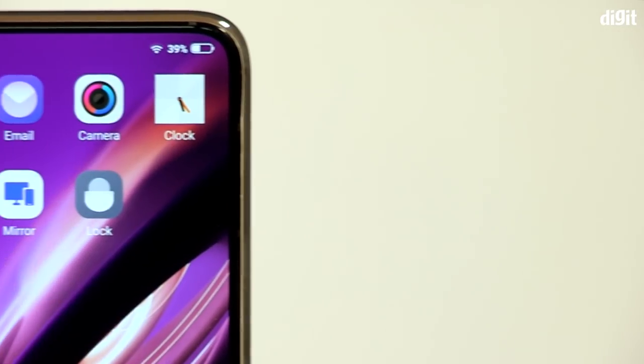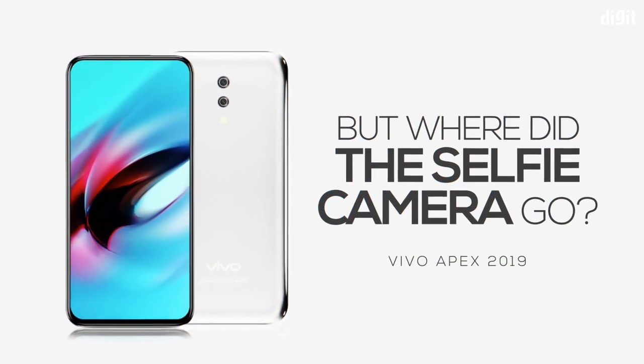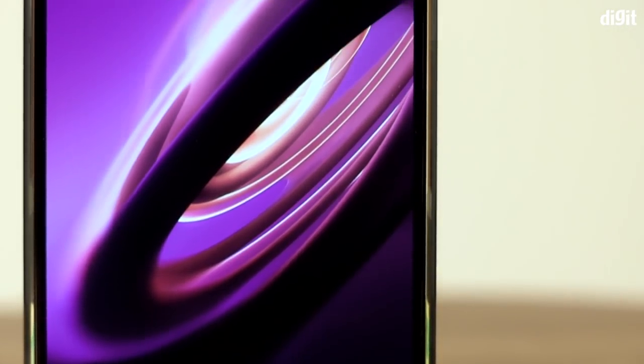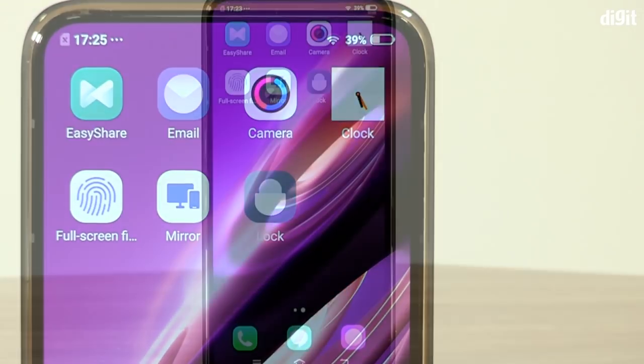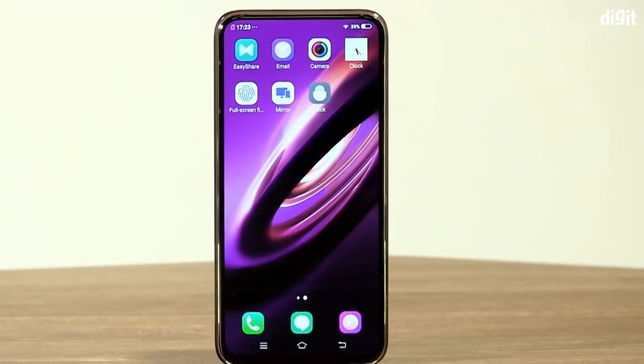Interestingly, the Vivo Apex 2019 doesn't have a front camera. Vivo likes to talk a lot about selfie capabilities in its phones, yet here is a phone from the future minus the selfie camera. It's possible the company is working on a camera that can be placed under the display — we'll just have to wait and find out.